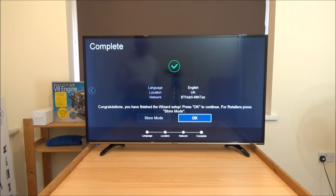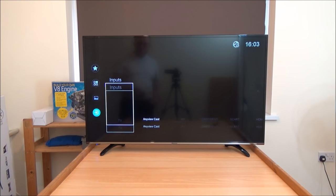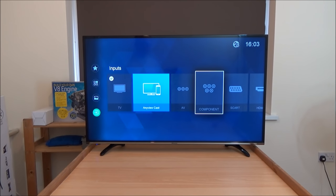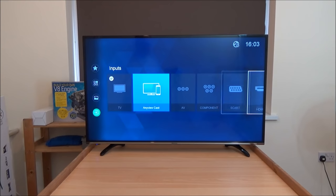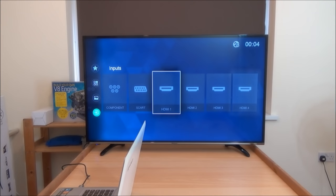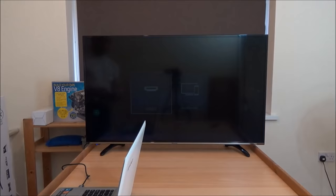Press OK once more. Now it isn't plugged into an antenna as yet, so I'm going to skip the channels. We are now into the main menu of the settings. As you can see, you can use TV, cast to it from a mobile device, AV settings, Component, SCART, HDMI 1, 2, 3 and 4. HDMI 1 and 2 are 30Hz and 3 and 4 are full 60Hz at 4K. Since there's no antenna plugged in there's no signal, so we'll go back into the settings.